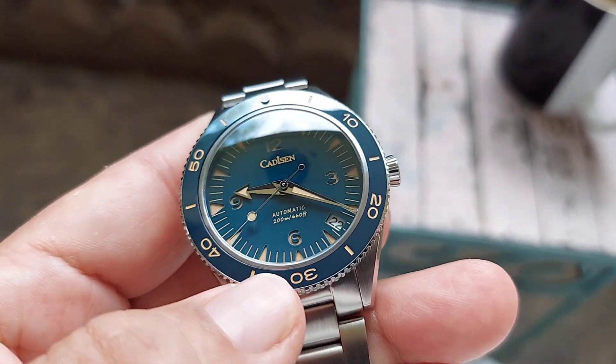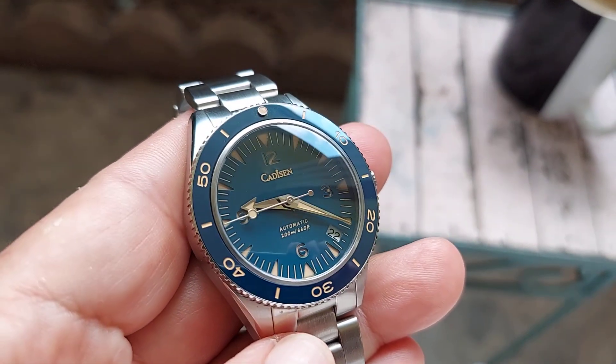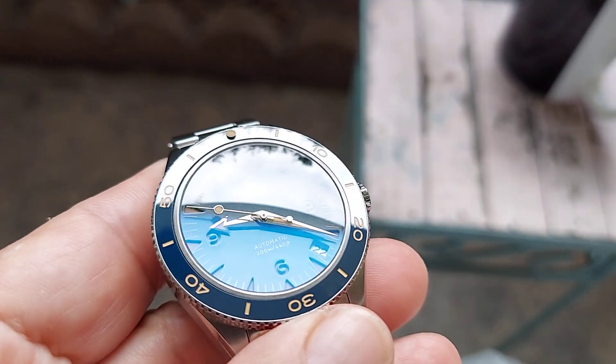The dial has a date window between the four and five position. It has a domed sapphire crystal as far as the crystal goes.